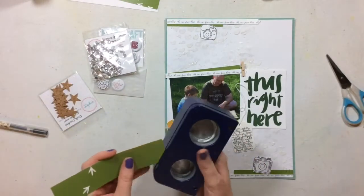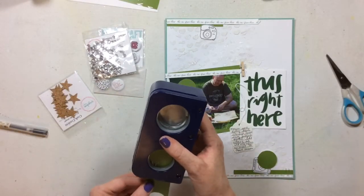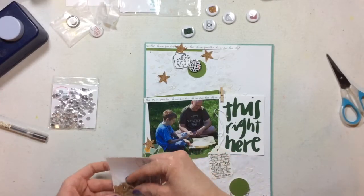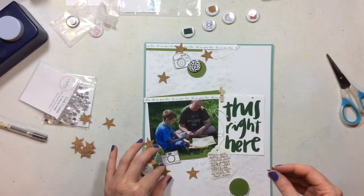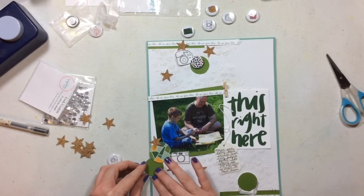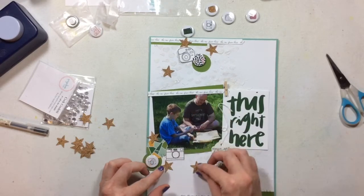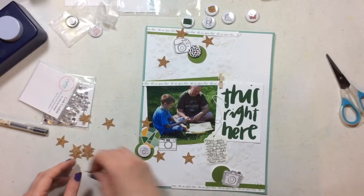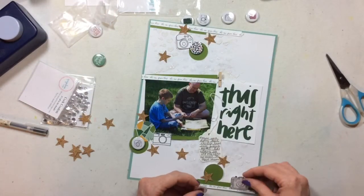The three cameras are placed where I want them, and now I'm punching circles from the last bit of the four-by-six card to use in three different spots on the layout. I'm creating my diagonal design using the cork stars, three flares from the kit, and the punched circles — making three different clusters. The cork brings in a pop of brown contrast among all the black, whites, and greens. I love these little cork stars, and I want the stars to trickle down following that diagonal line from top left to bottom right.